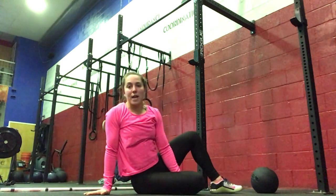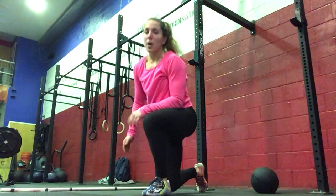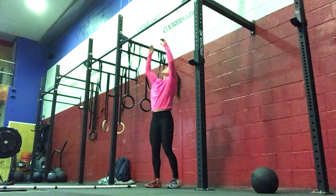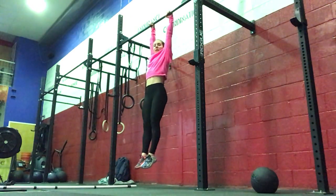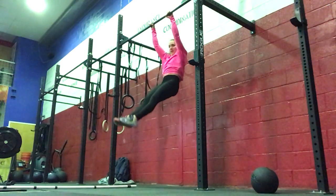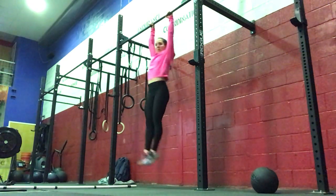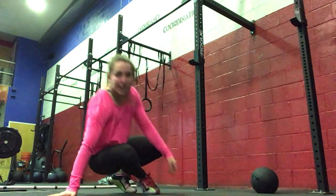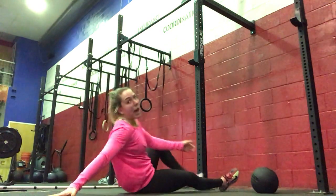Then we'll come to the rig and do 10 tip swings — hollow body position, keeping the core tight, forward and then back. Or if you're at home and don't have a rig, you can just do 10 hollow rocks lying on your back.